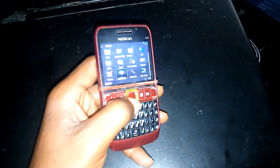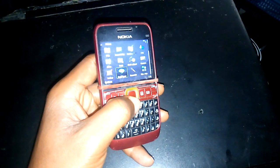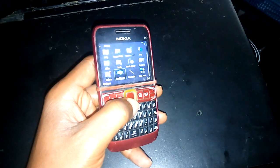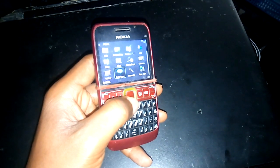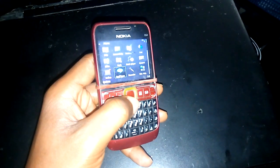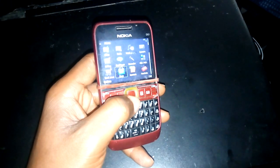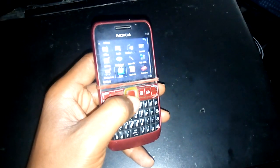Before I show you, if you are yet to subscribe to this channel, Prentek YouTube channel, please subscribe right now, because when you subscribe it will help you to stay updated with our future updates. So to begin unlocking your locked memory card,